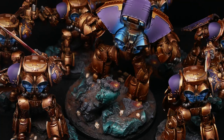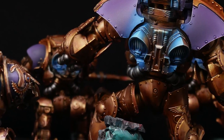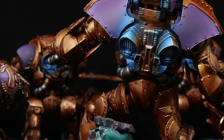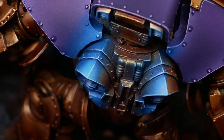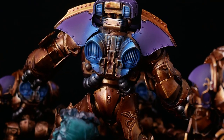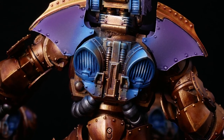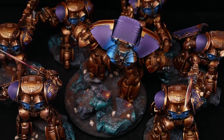Hey guys, today we're going to be doing a video all about OSL. These are some Custodes dreadnoughts that I'm painting up for a commission — seven of these: one Telemon, which will be the focus of today's video, and six Contemptors. These are beautiful models and it's a great way to take them to that next level.